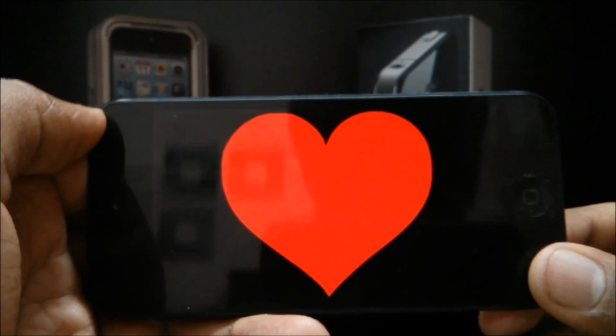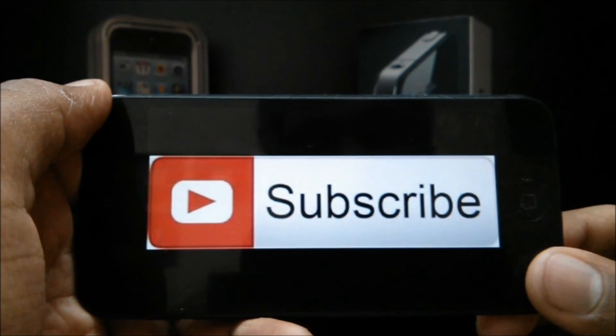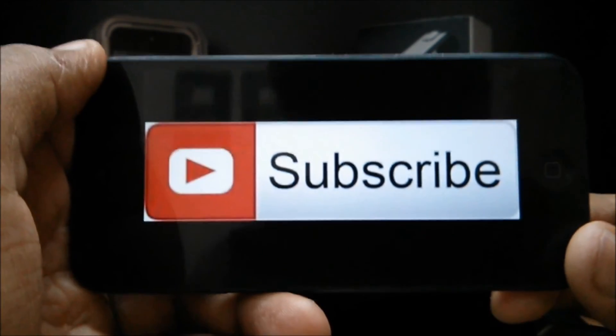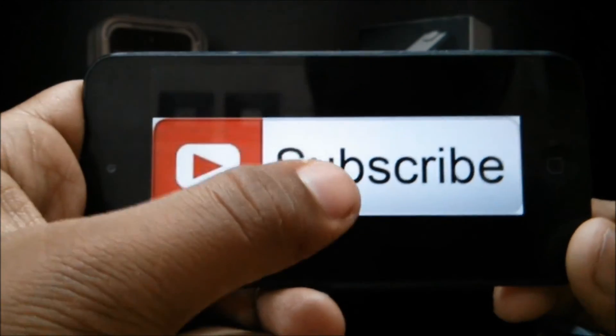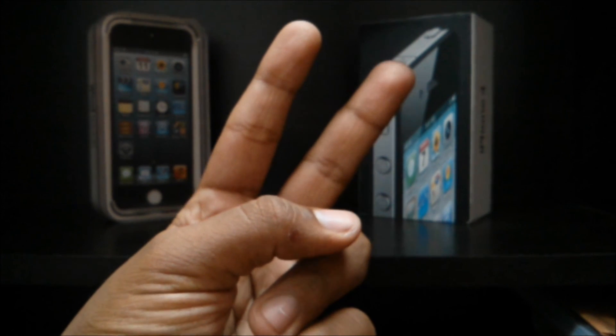If you like this video, please support it by commenting, rating, and above all subscribing. Subscribers help a lot, so subscribe to my channel, guys, please. Anyway, this is me, Pokemon Naruto DBZ1. Hope you guys enjoyed this video, and I'm signing out. Peace!